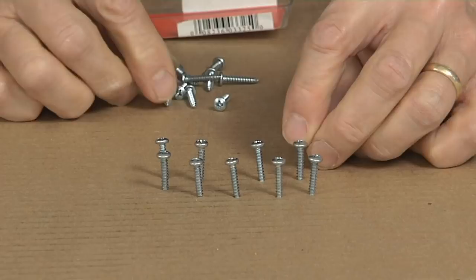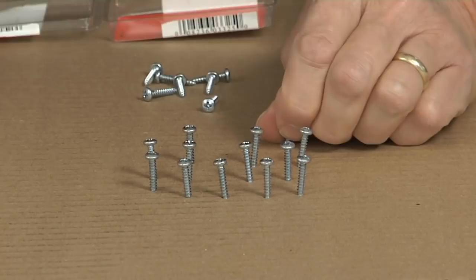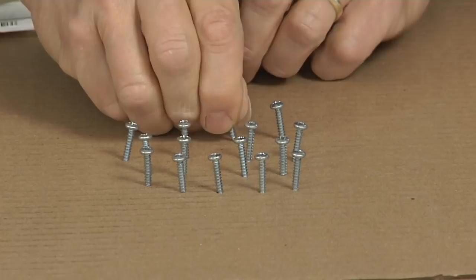Incidentally, this same method can be used for holding in place things like cabinet pulls that have a couple of screws that hold them. I could put the cabinet pull on top here and run the screws up from underneath.